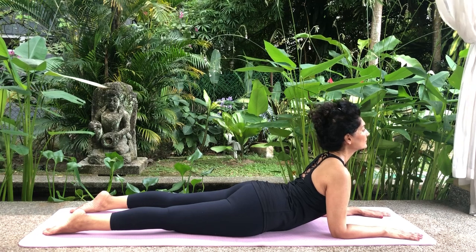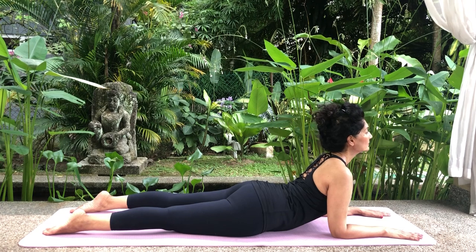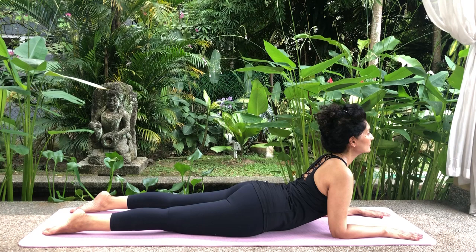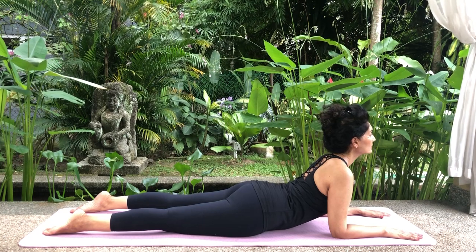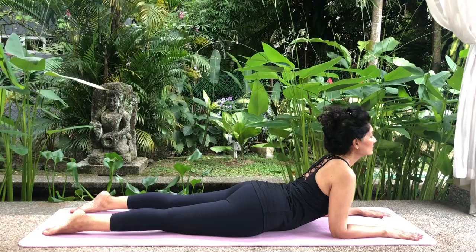Breathe deeply. Feel the lower back rise on each inhalation and drop on each exhalation. This alone stretches the muscles surrounding the spine and increases space within the vertebrae, reducing back pain.